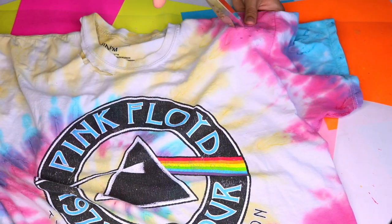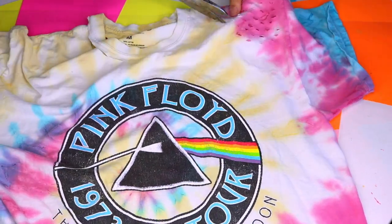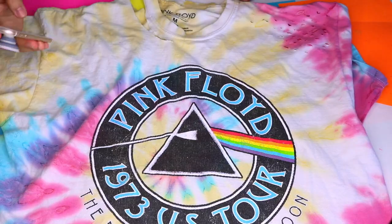Even though your mom is gonna say you look like a homeless person wearing distressed clothing, I think it's so cute and so much fun to make, and you know they're trending.